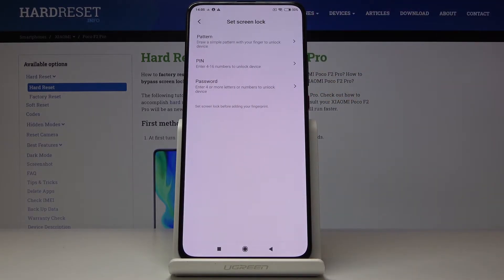Just click on it, and first you have to select a backup method which will be the second possibility to unlock this device. It can be a pattern, PIN code, or password.